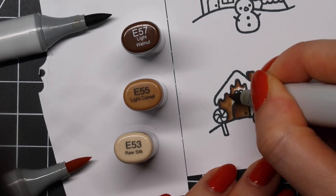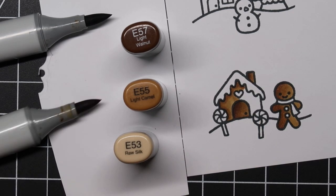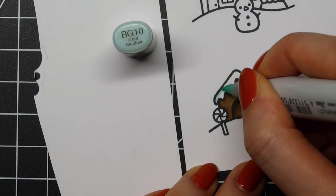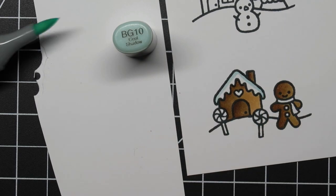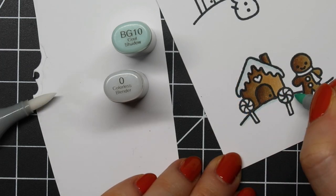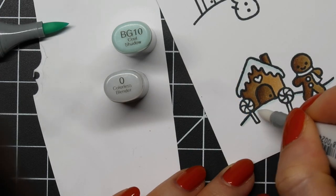I think that this saves me a lot of ink because I'll be using less of my lightest color, and it also saves me a lot of time because Copic coloring is very time consuming — well, it is for me at least. Even coloring the smallest image can take me a lot of time.